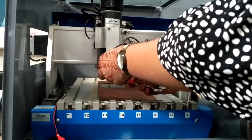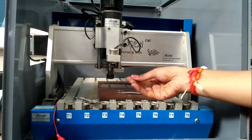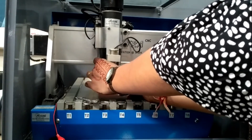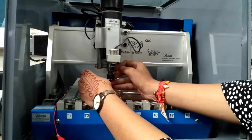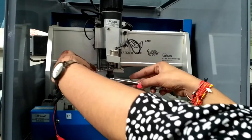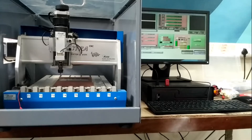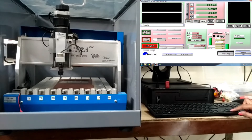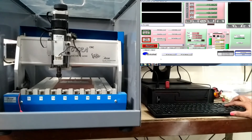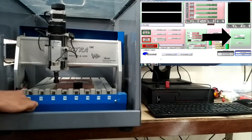Fix the engraving bit in the collet with the help of a spanner. Always set the Z-axis by clicking on the option Auto Tool Zero after connecting the given probes, whenever you change the bit.